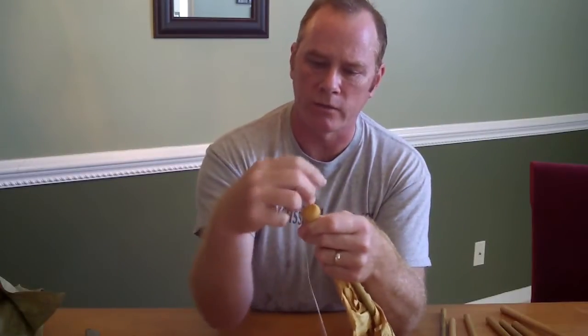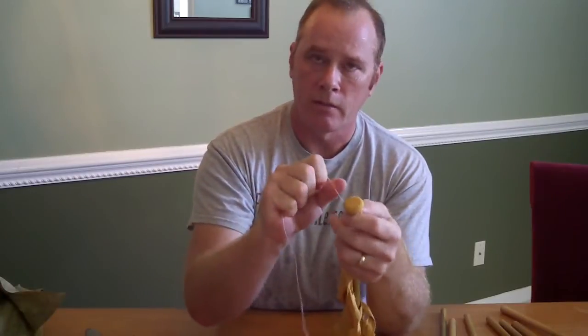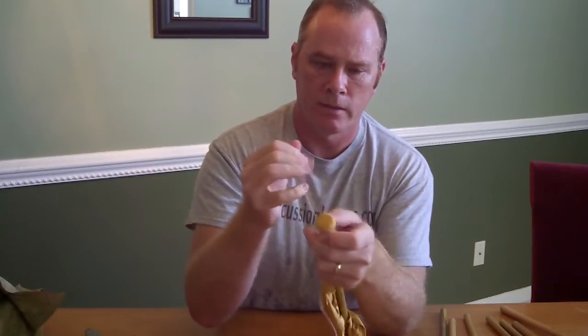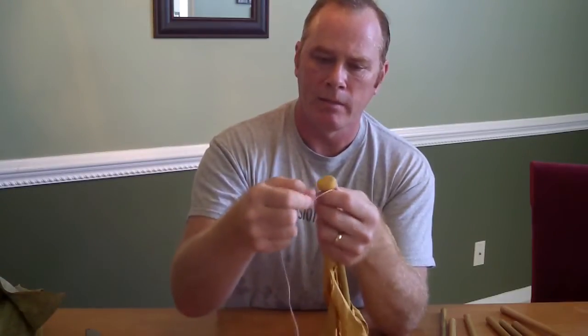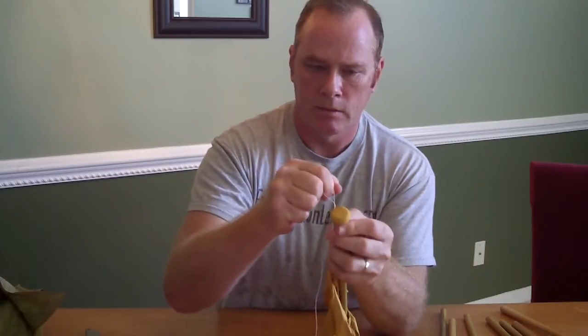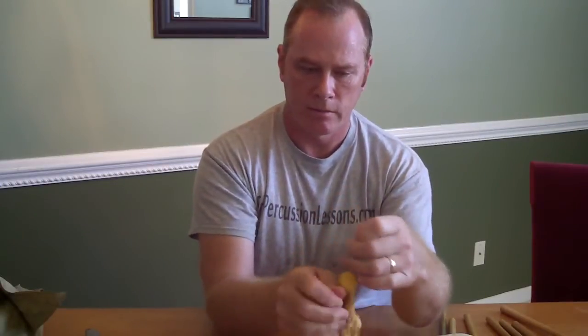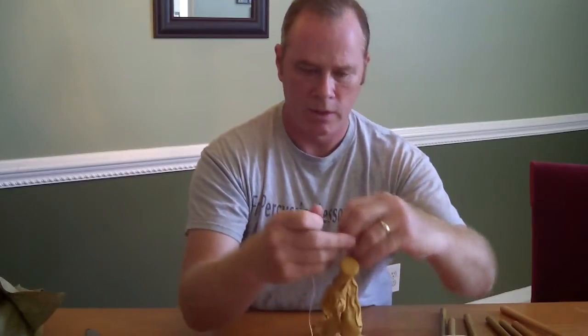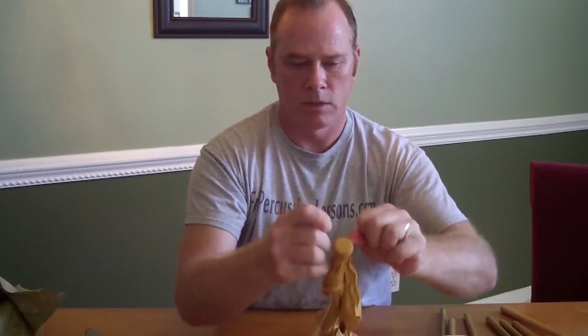Then I'm going to make a clove hitch, where I loop it back over and tie a clove hitch. On my site I've posted another video lesson about knots, so I'll make a reference to that if you don't know what a clove hitch is. I'm going to make a couple of those, and that makes it nice and tight. Now I have this extra piece that I started with — I'm going to finish with a knot here and just tie that off.